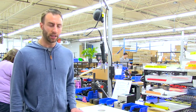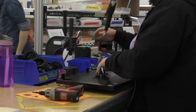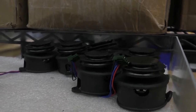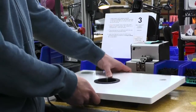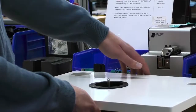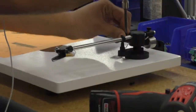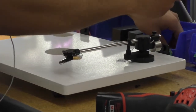This is the third step in our production process. This is where we put the tone arm onto the plinth. Once the tone arm is in place, we put the main bearing in, which is where the spindle is going to sit, and the platter sits on top of that. We then use a tracking force gauge to make sure that the tone arm is weighted appropriately for optimal playback when you're actually listening to the record.